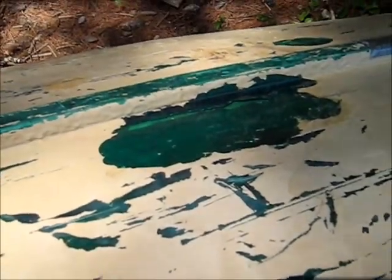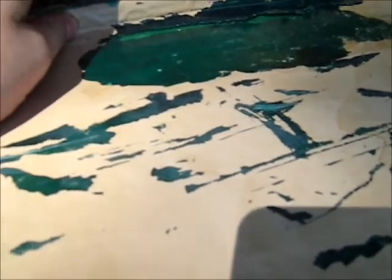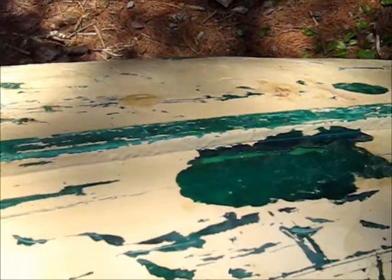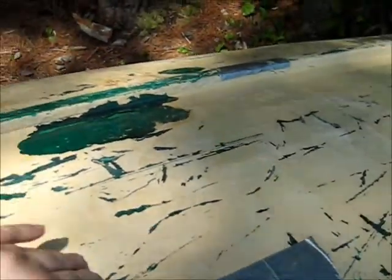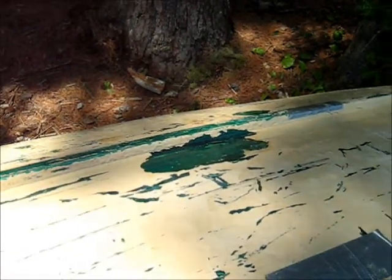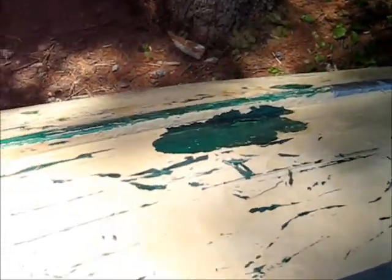So we're going to have to patch this up. We're out camping, and when we bought the canoe last summer, we realized it had a small leak. So we did a few epoxy patches to get it ready for our camping trip. While on our seven day canoe camping trip, some of the portages were hell. At one point we jumped a beaver dam, and I think that's what we did most of the damage on.